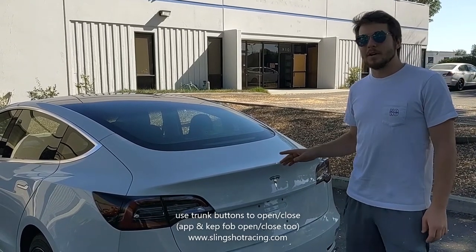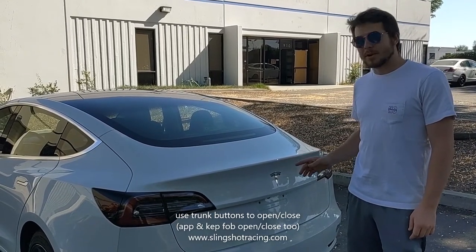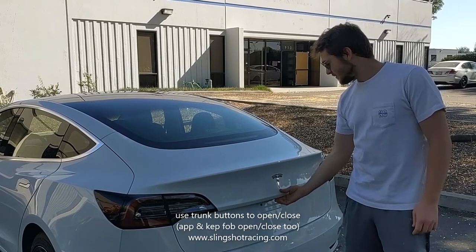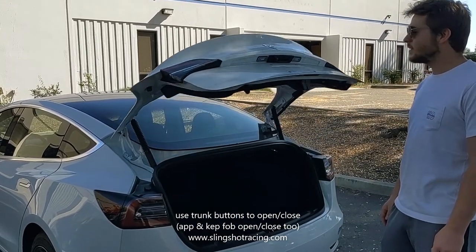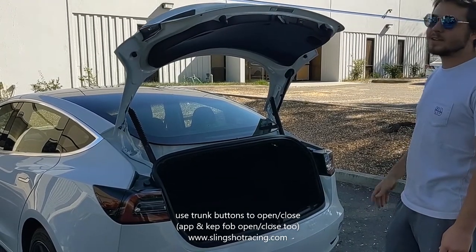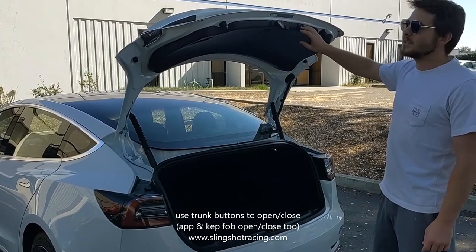Now the trunk can be opened up with the app or the key fob, but I'm going to show you how to do it manually. The speeds are adjustable. Now here's how you close it.